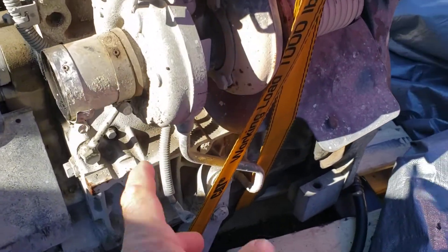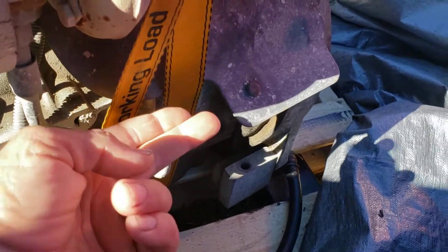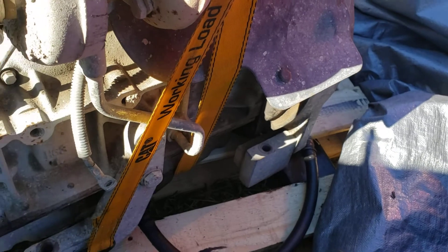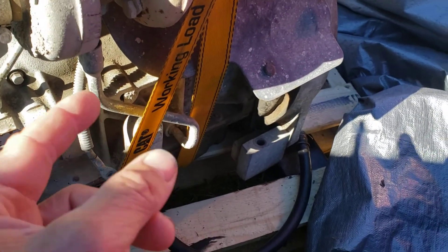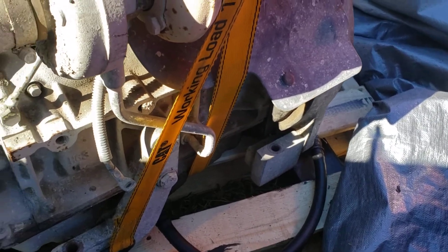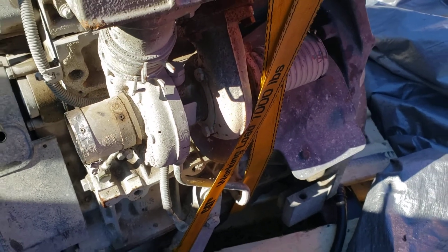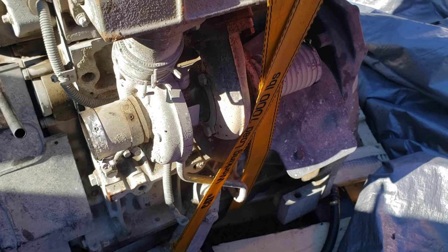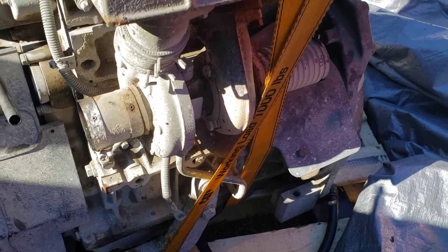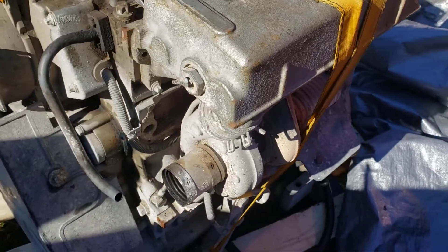I'm kind of excited to get this shoehorned in there. The turbo is right here, the starter goes behind that shield, and my fingers just barely fit between the starter and the frame — or rather the fuel tank, which is built into the frame of the RG50. Worst case scenario, I have to cut the fuel tank, put a little indentation in there, reweld everything, and repaint — or raise everything up an inch and raise the hoods.